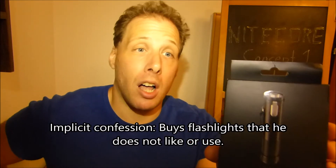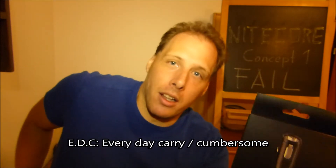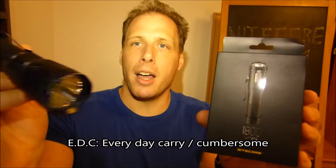I do use flashlights a lot, but I knew from the outside that this would not qualify as a duty flashlight. It would be more like an EDC flashlight for me anyway. My duty flashlight is the Thrunite — this big Thrunite is solid and reliable, so the Concept 1 could never fill that role.